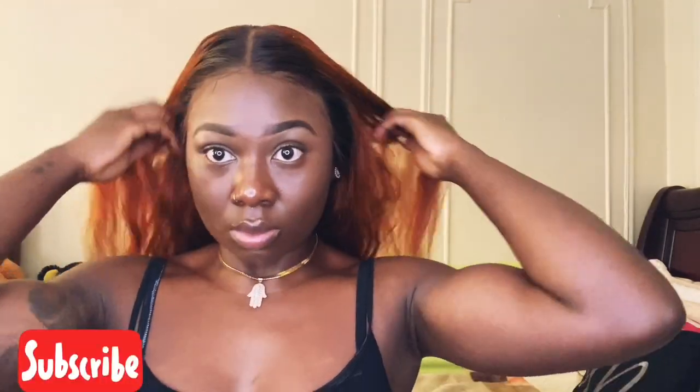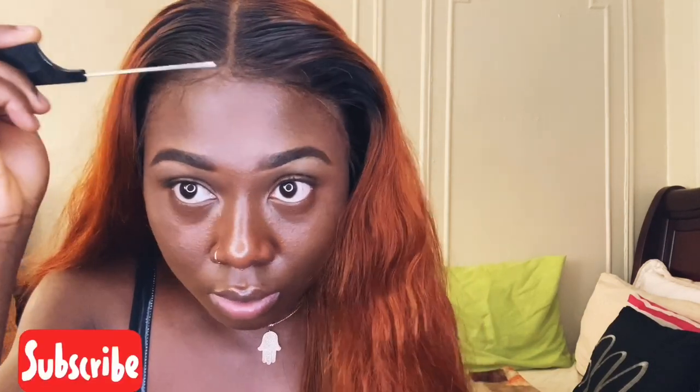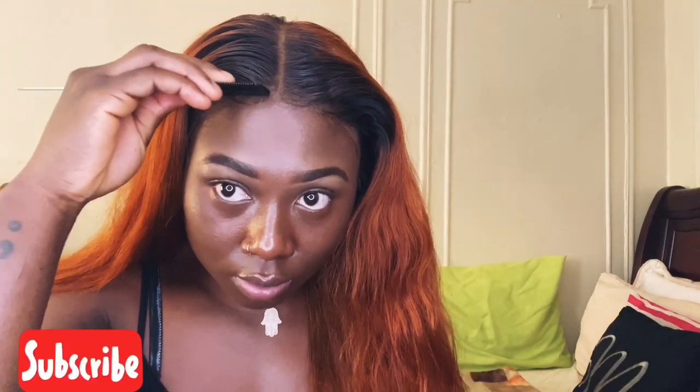Here I'm checking the hairline to see if there are any parts that are lifted, and if there are I'll go ahead and fix that. As you can see there are some lifted parts, so I'm going to apply some freeze spray onto the tail of my rat tail comb and push that down into my skin, doing that on all the parts that are lifted. That's me spraying the Got2B freeze spray on the comb and pushing the lace into my skin.